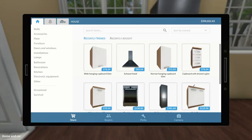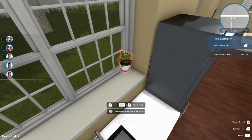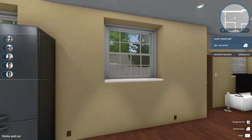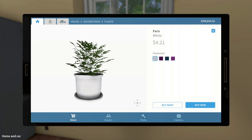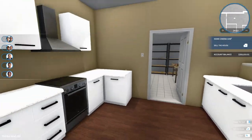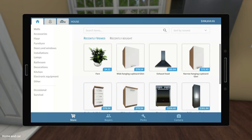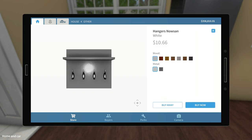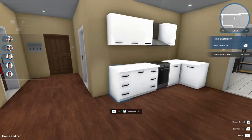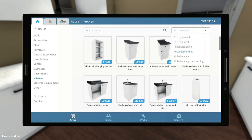Let's just get after it. In the windowsill over here, I'm going to add two little ferns — one there and one over here. That adds a little bit more depth to the window so you actually realize that there is a windowsill there. I also need a hanger over here next to the door, so we'll just put that up there. Let's go to kitchen and sort by price ascending — that'll give us the cheapest stuff to look at.